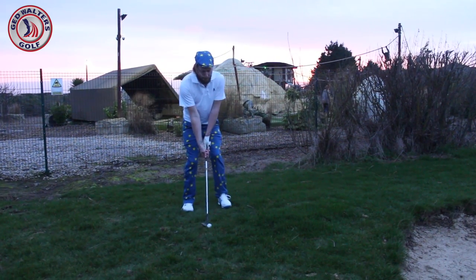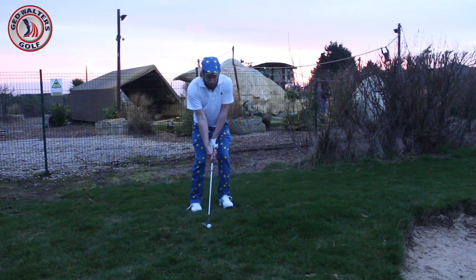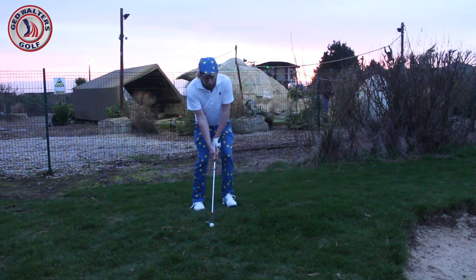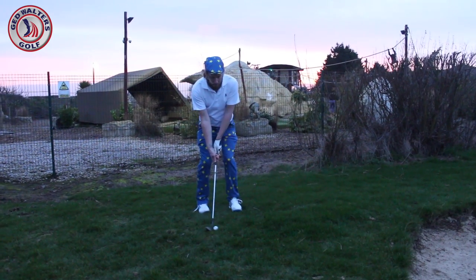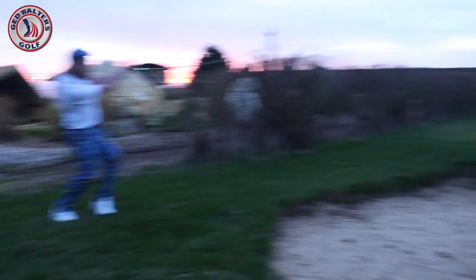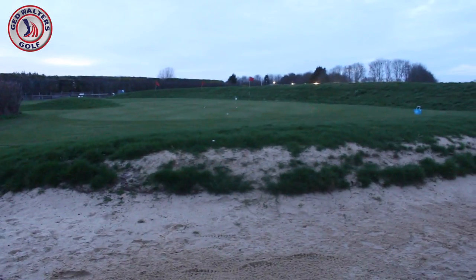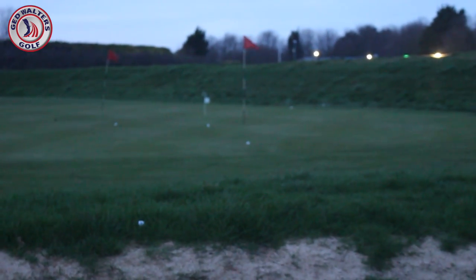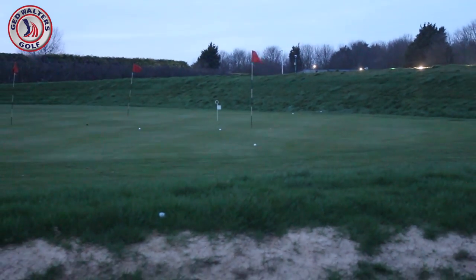Come on, you can do it. Just keeping that weight forward, the handle forward. Nice and smooth — the underarm throw. Oh, that's beautiful. It landed really, really soft though — right on target, but landed really, really soft.